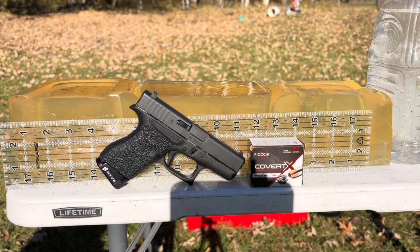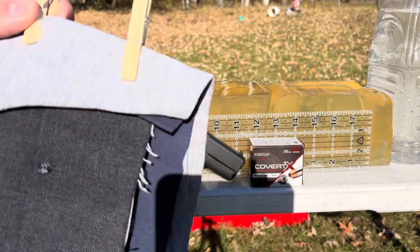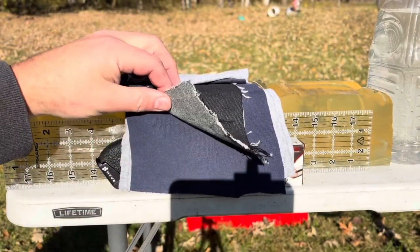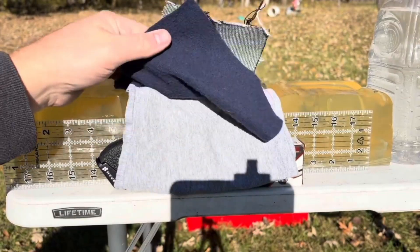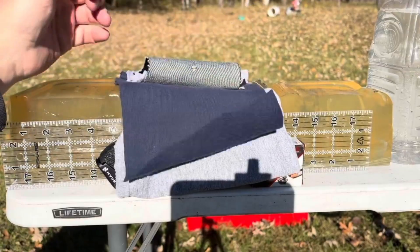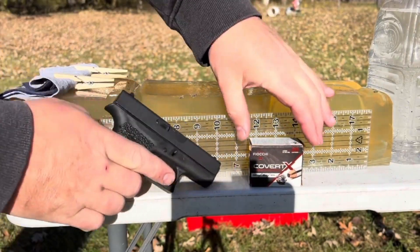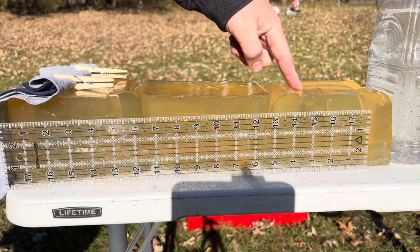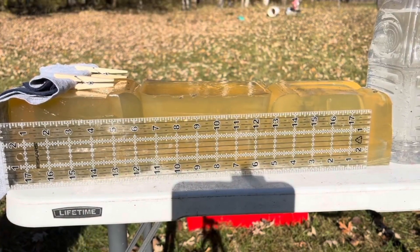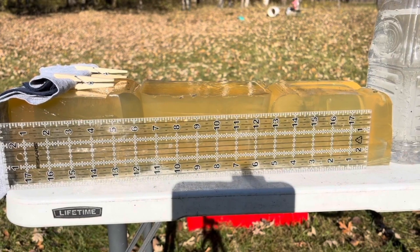Since we did have that failure with the four-layer denim barrier, we're going to try a realistic heavy cloth barrier for the Fiocchi Covert X. We've got a layer of heavy denim, a layer of sweatshirt material, and two layers from a t-shirt. We've respliced the gel column — it was 32 degrees overnight, nothing melted in the cooler. Day two of testing at the ranch, and we'll get danger close this time — about four feet — to try to get it in low in the block where there's not so much scarring from previous shots.